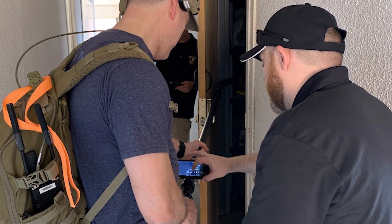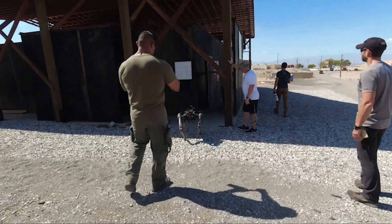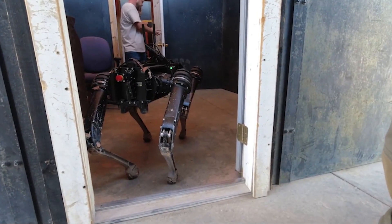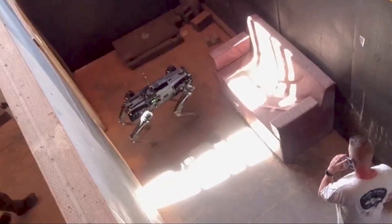We were able to demonstrate live sensor data and live video feeds from 33 miles away. We then thought it would be an interesting use case to actually clear a building with this. We have a SWAT house designed for training with lots of doors to enter and exit. We brought the dog from 33 miles away up on the mountain into the SWAT house, and took it through about 14 different doorways.